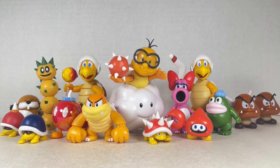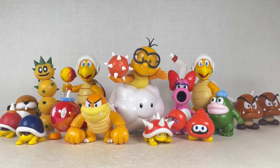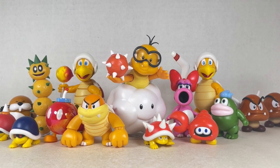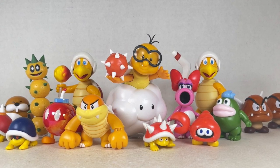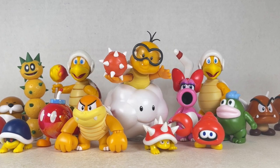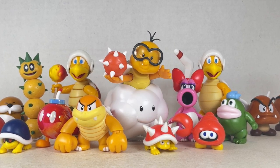Hello everyone and welcome back to JesseHeckCreatives. Today we're going over some Super Mario Brothers enemies and bosses in 2.5-inch scale and 4-inch scale from Jack Specific. Before we begin, make sure to hit that like button and smash that subscribe button. Now let's get to it.